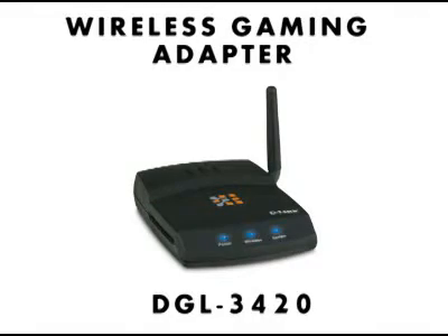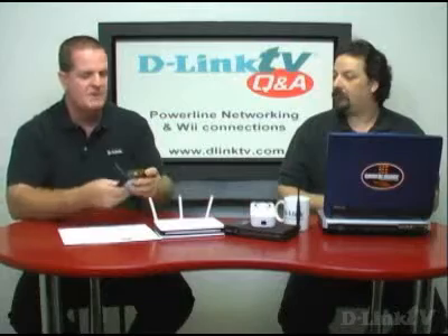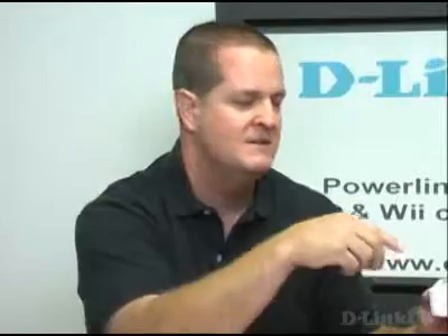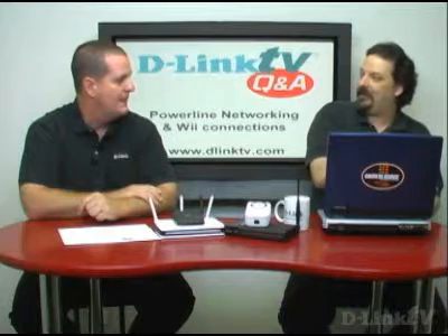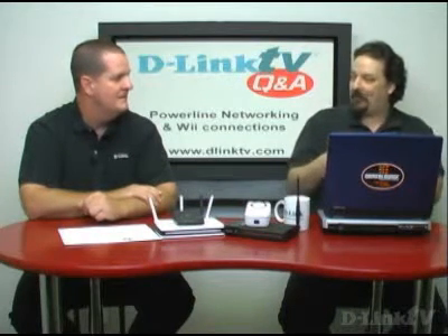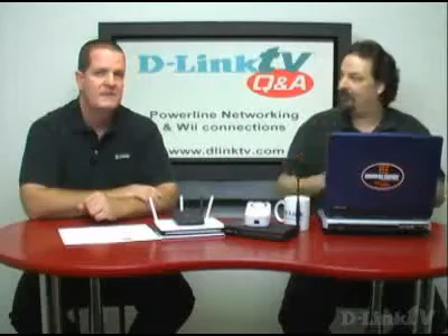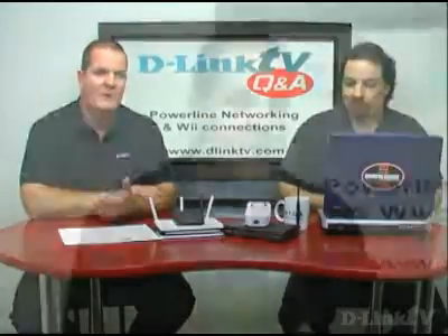The DGL-3420 was originally designed for the original Xbox, so it works really cleanly with it. It has a wired port on the back, so it plugs directly into the wired port on the back of your Xbox and joins up with your wireless router. Or you could do something like the Powerline solution we just mentioned — you've got a wired port that, instead of using wireless to get up to your router, goes through your power line to get to another adapter up by your router.